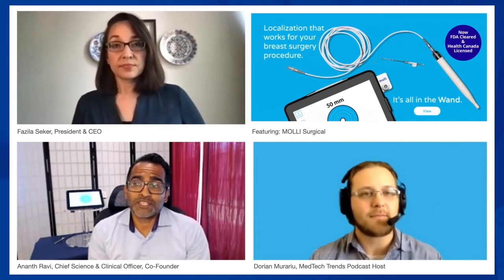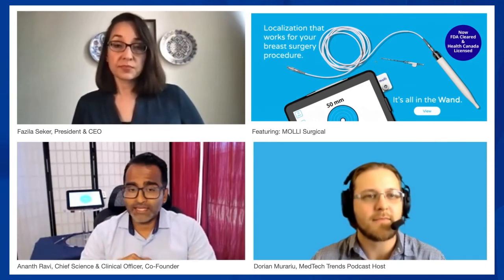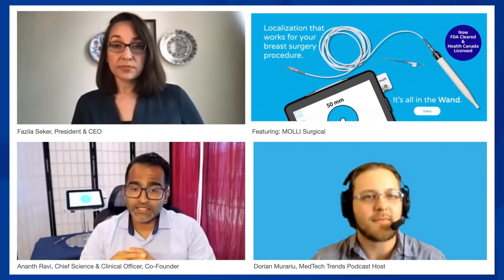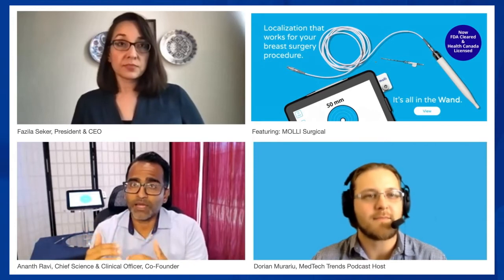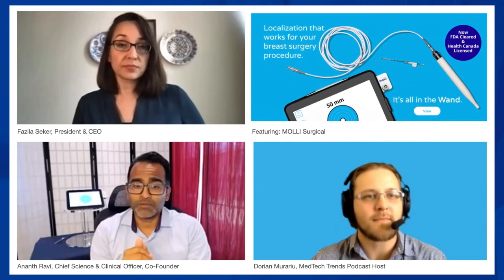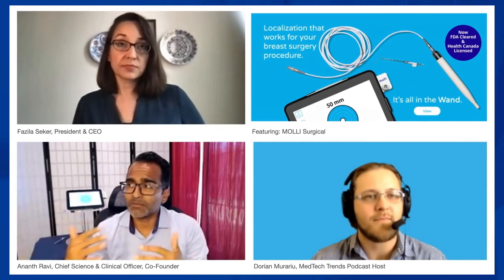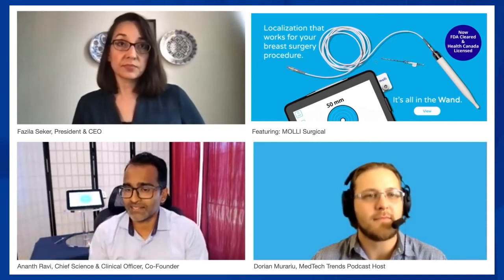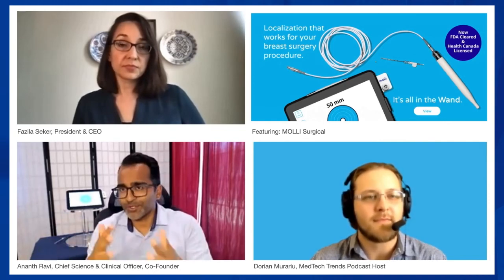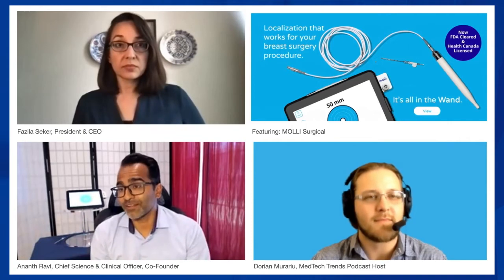We're excited to have cleared the device not only in the US but also in Canada. What we're more interested in now is future studies with our device. Part of my role as clinical lead is to engage with care providers on studies to help elevate the standard of care for everyone. That includes looking at how we can achieve wire-free localization for everyone and eliminate barriers of access due to socioeconomic disparities.